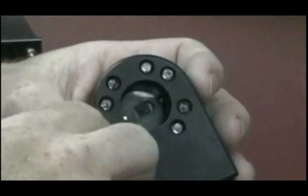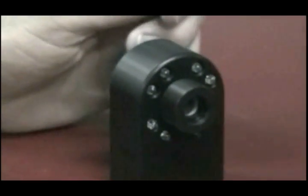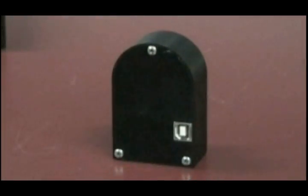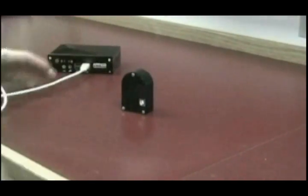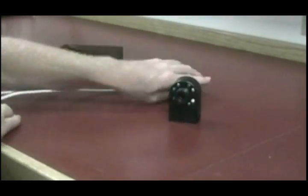The camera uses a C-mount thread, allowing you to choose from a numerous selection of compatible lenses. This 25mm lens is an example of a typical installation. Its working distance is 200mm. The camera is connected to the Widmaster by the USB port on the back panel. The USB cable included with purchase of the Widmaster has plenty of length, giving you the freedom to spread the camera up to 4 meters away from the Widmaster itself. The rim of the camera holds 8 LED lights, which can be used for increased lighting control.